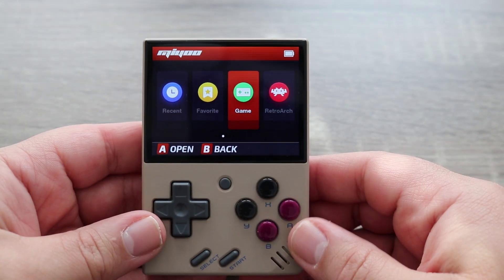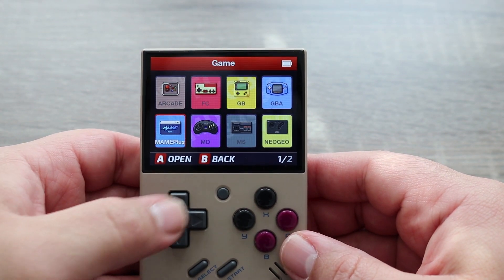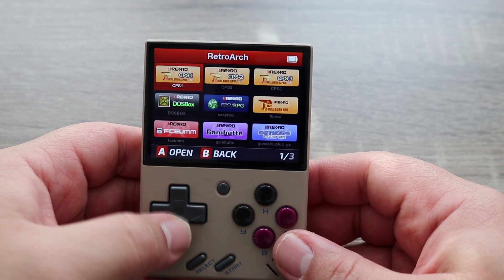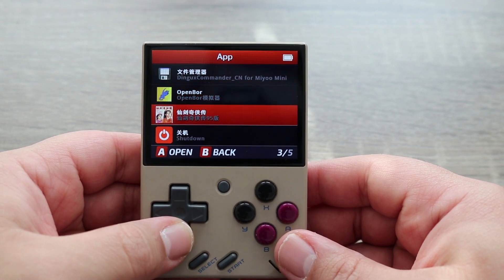The menu is easy to navigate and nicely organized. Clicking on the Game tab allows you to sort through all the various consoles that are playable on this machine. If you click on RetroArch, it organizes things by emulator. Clicking on App gives you a few more options and allows you to access the console's Open Beats of Rage emulator.